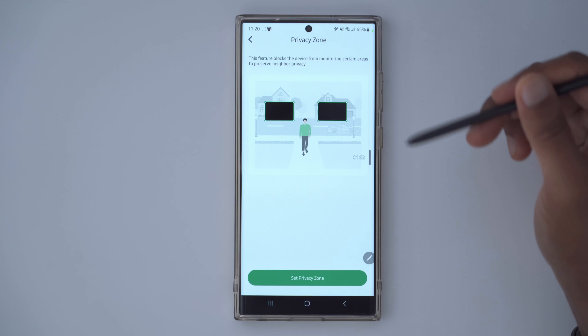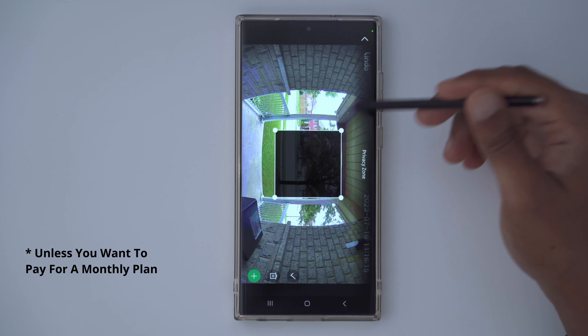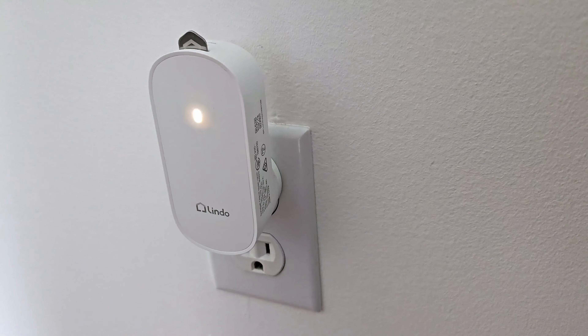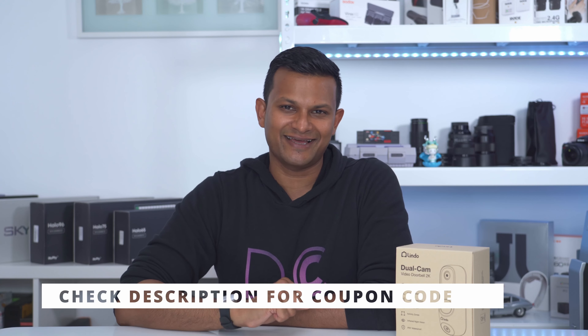If you live in an area where you must set up privacy zones, this is not going to be a recommendation given how that functionality is currently set up — and I really do hope Lindo reconsiders, because the features they're putting behind a monthly plan are just basic or standard in a lot of other camera systems. I'm also really happy they included a wireless chime with this doorbell — it works really well with no big delay and gets plenty loud. Let me know what you think of the Lindo Dual Cam — is it worth upgrading for that secondary camera? And as always, if you found this video helpful please consider liking and subscribing — it really helps me out, and I'll see you in the next one.